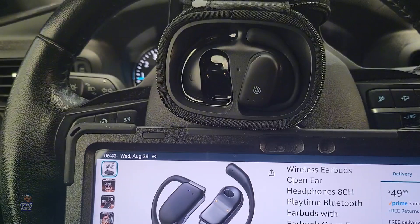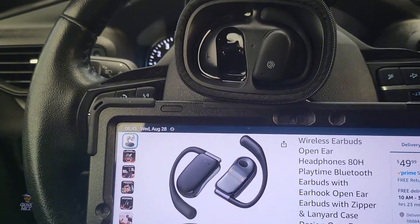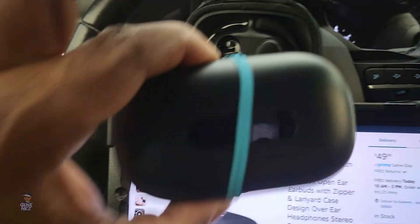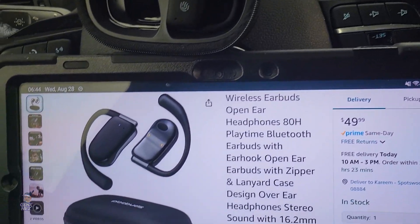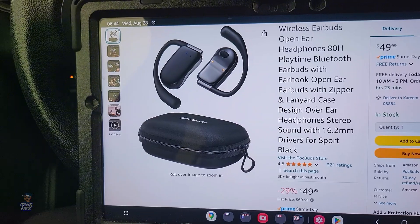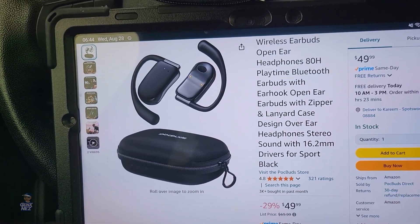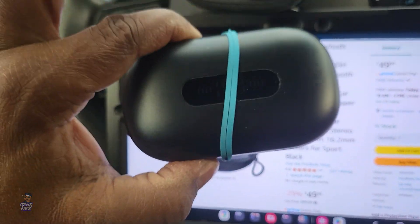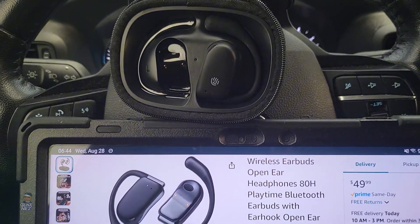That will last me the majority of the day. When I put them in in the morning, depending on how much I'm listening to music or talking on the phone, they last me all day. It's not like my other standard earbuds—with those I wake up in the morning, put them on, and no matter what I do, talking on the phone, watching videos, they're in my ear all day. Sometimes I fall asleep with them in and wake up in the middle of the night and they're still connected. The next morning there's still maybe 20-30% left, so those get about 18 hours. These get nine to ten hours, which is great for all-day use.